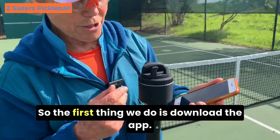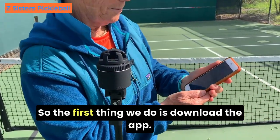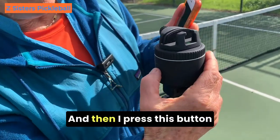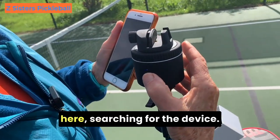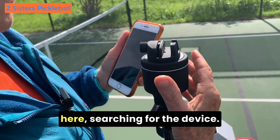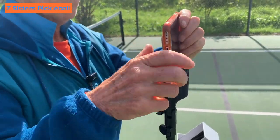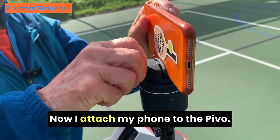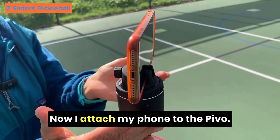So the first thing we do is download the app. We've got PIVO and then I press this button here searching for the device and it's on. Now I attach my phone to the PIVO.